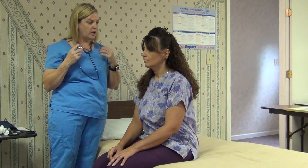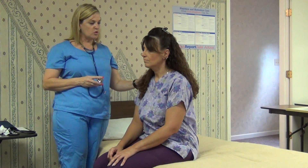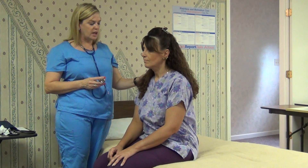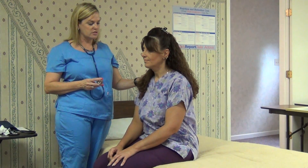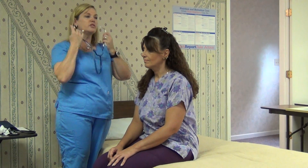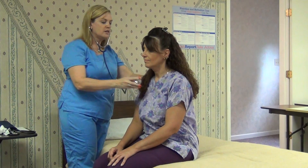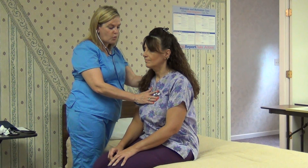After you've counted the apical pulse, you will count the respirations. Many times you count respirations while doing the apical pulse, because the person will be aware that you're counting their respirations and will have an uneven number. So while counting the pulse, sometimes you just leave the stethoscope in your ears and count the rise and fall of the chest for one full minute.